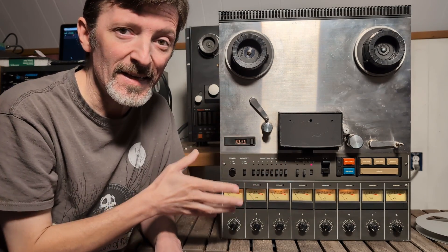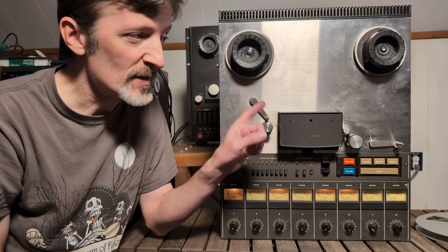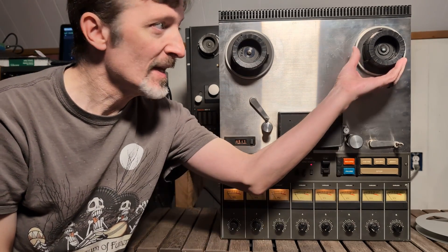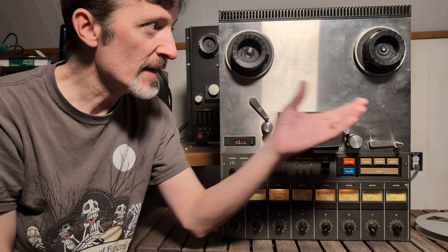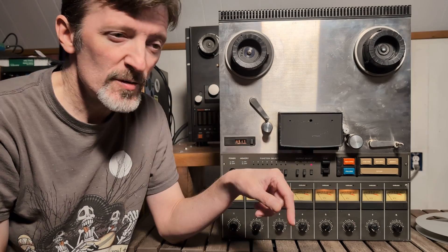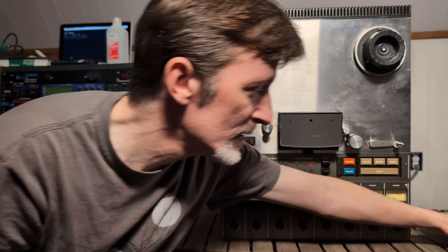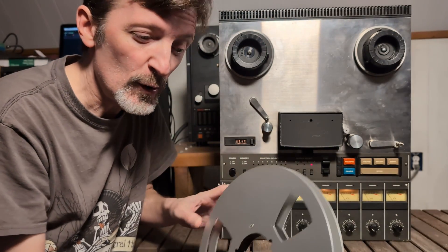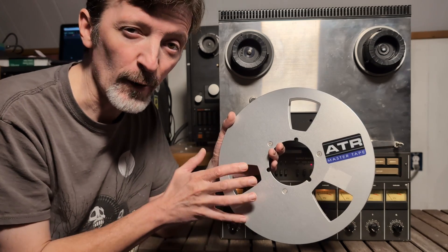In order to use the TEAC-88, you need to have tape on the machine. It uses 10.5-inch reels and has NAB adapters on both sides. This is the take-up side, and this is the supply side. First of all, we need an empty reel on our take-up side — that's if we're using new tape. If we're using tape that's already been recorded on, sometimes it will be stored tails out.